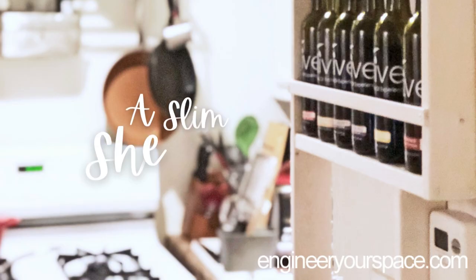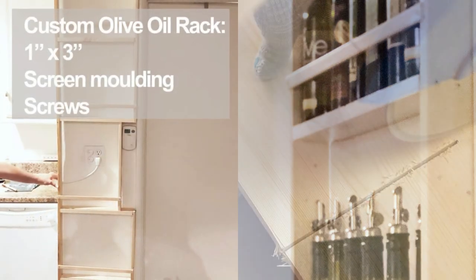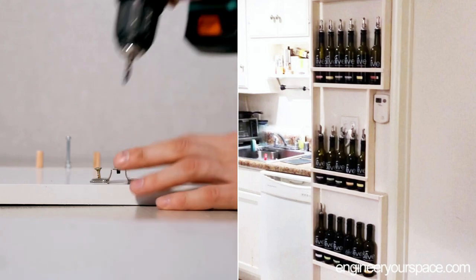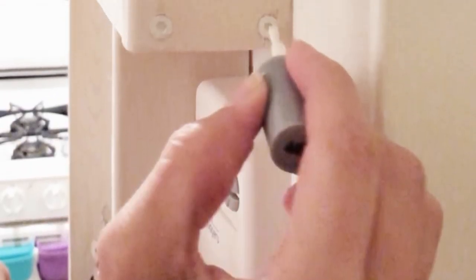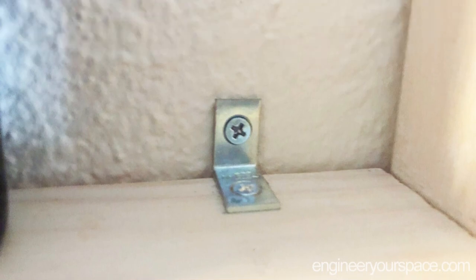Number 12: A Slim Vertical Shelf for the Awkward Surface and those Olive Oils. Use 1x3 boards cut to length and screen molding for the front railing. Attach boards with screws, sand, and stain with outdoor semi-transparent stain. Use white nail polish to cover screw heads if desired. Secure to the wall with two small brackets using plastic wall anchors.